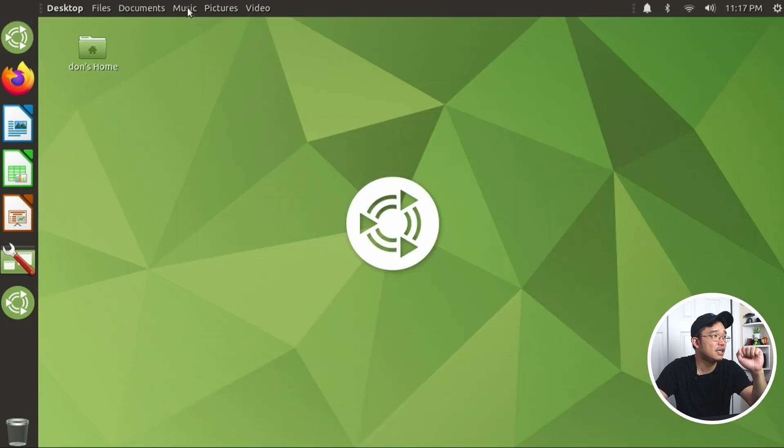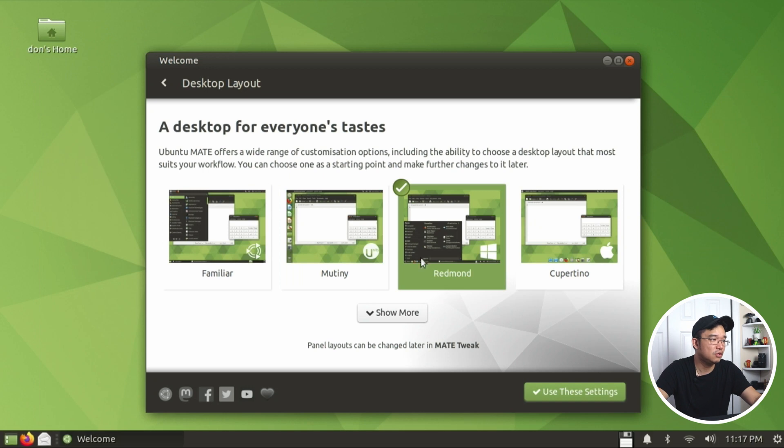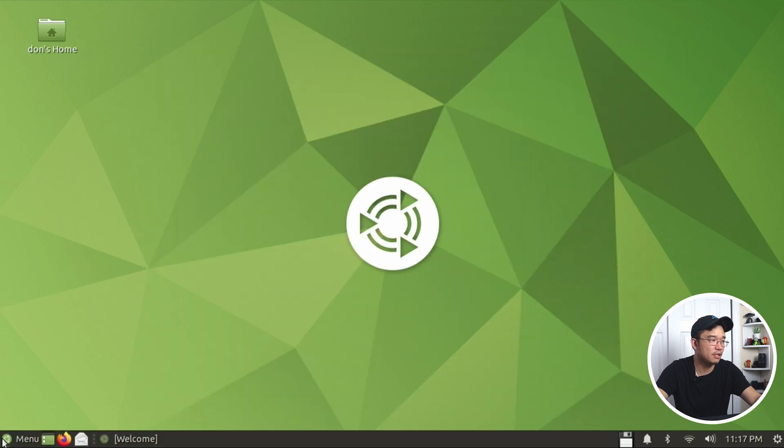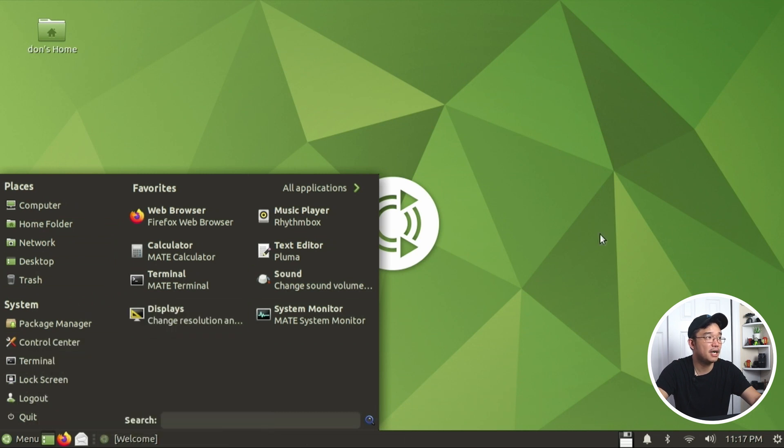There are huge icons over here and then you have the menu up on top. This one here is the one I was interested in because it's a Windows 10-esque style. You have the start menu on the bottom and everything looks very clean, with your taskbar on the bottom while saving the extra bar you'd have up on top.